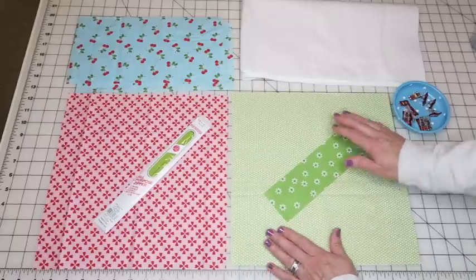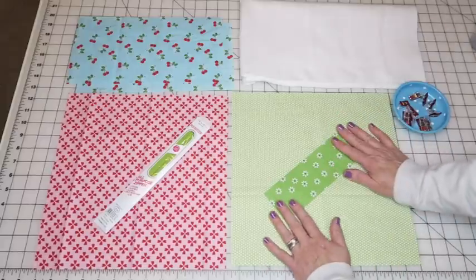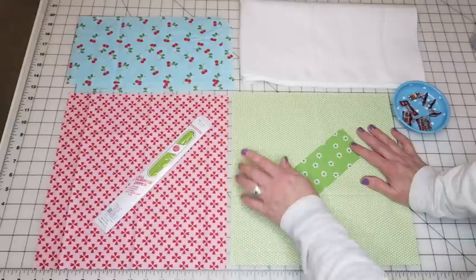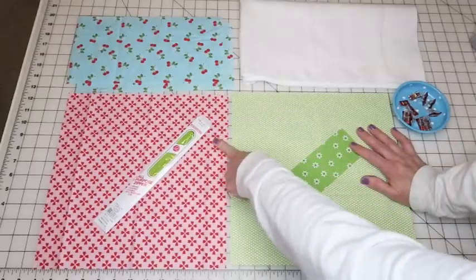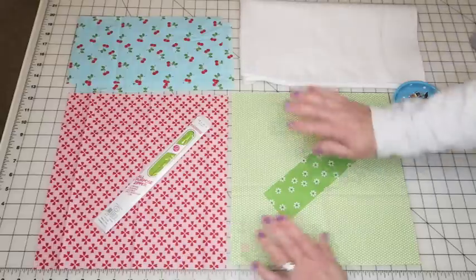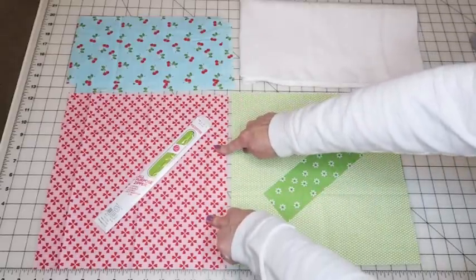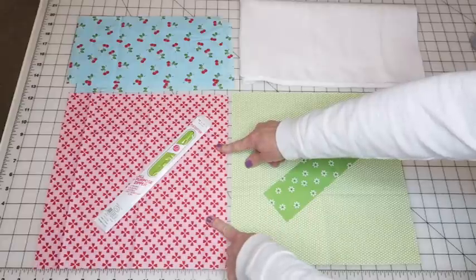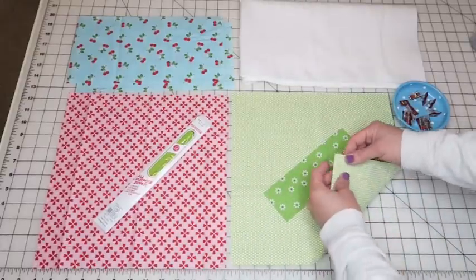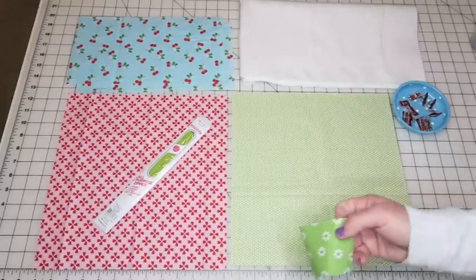I'll put measurements for everything in the description box or in a downloadable PDF. You can really use this process for any size bag you want. Once we get done sewing, the outer piece will measure 24½ by 12½ inches. The two inside lining pieces are each 12½ by 12½ inches. The strap is 2½ by 8 inches. You'll also need batting at least 12½ inches wide by 24½ inches long.